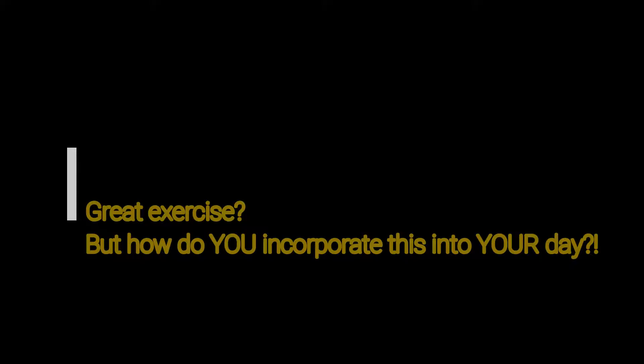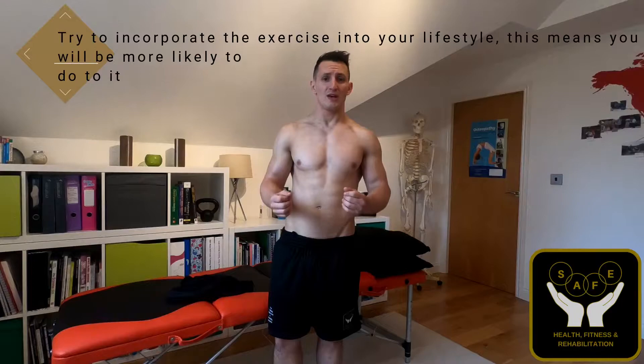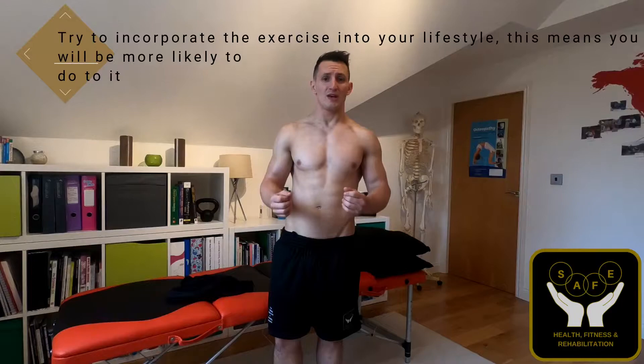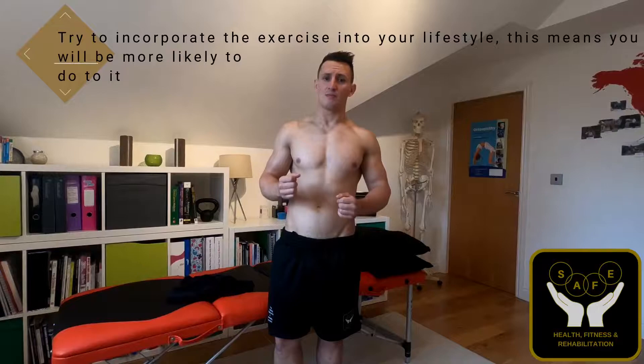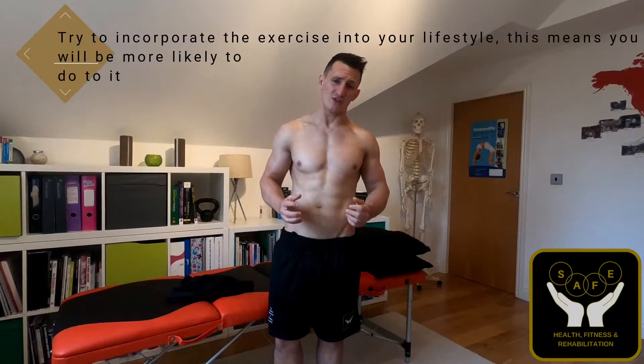This exercise is great because you can do it sat down at your desk, standing, or even whilst you're driving. I personally tend to use it a lot whilst I'm in the car at traffic lights — no one else can see what you're doing, and at the same time you're helping to reduce the stiffness through your mid spine. You can incorporate it into your lifestyle, so you don't have to worry about setting aside fifteen or twenty minutes to do exercises. That's when people tend not to do them, so just try to incorporate these into your lifestyle as much as you can.